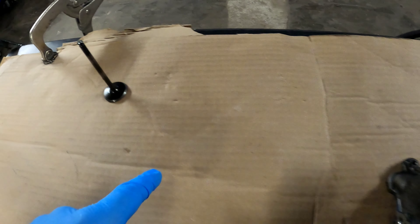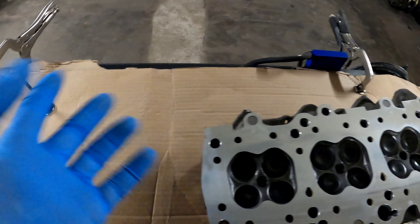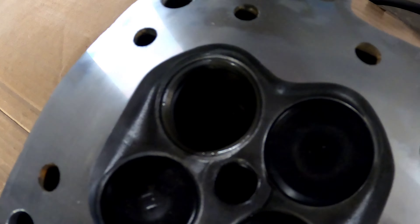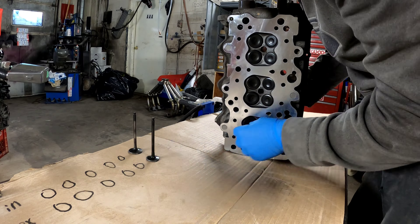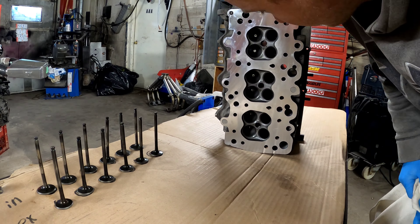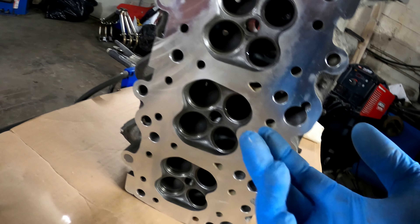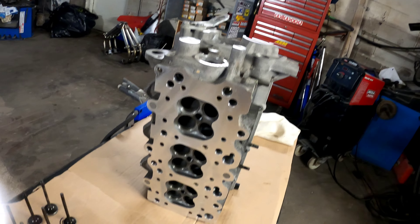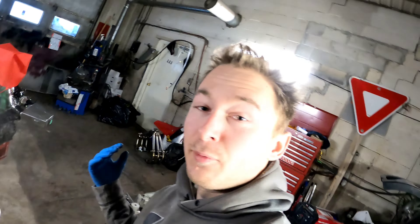I'm going to make marks on the cardboard, pull out the valves, mark them all, and lap them. First off I'm going to clean the valves and the head as best I can — brake clean the thing to death. I'm going to put it upside down, spray it, then right side up and spray it, and make sure it is right clean — same with the valves. Then I'm going to lap them.